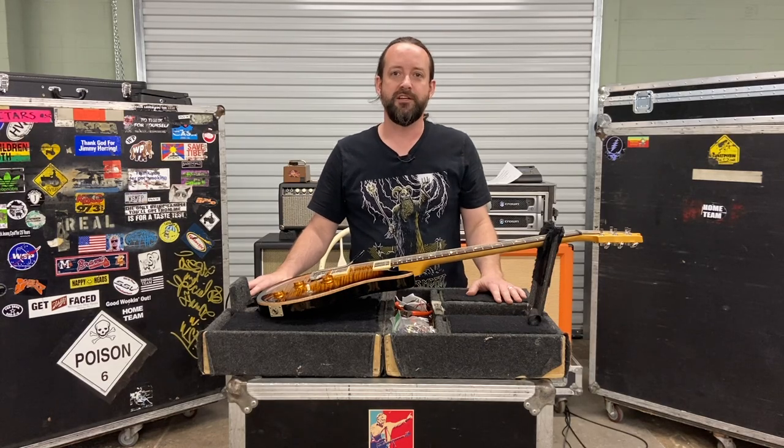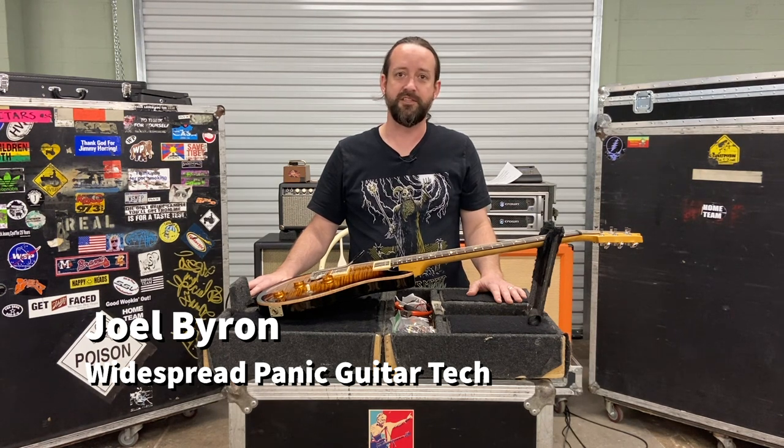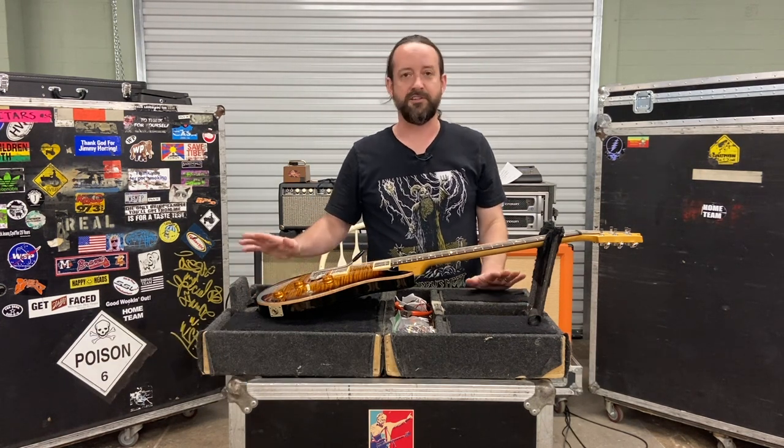Alright everybody, thanks for tuning in once again to Ask Zola a Question, giving you information that you want, that you need, and some information you never thought you needed but you do. Today we're going to talk about Jimmy Herring's guitars.